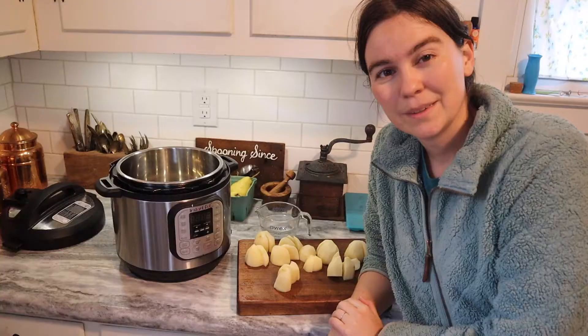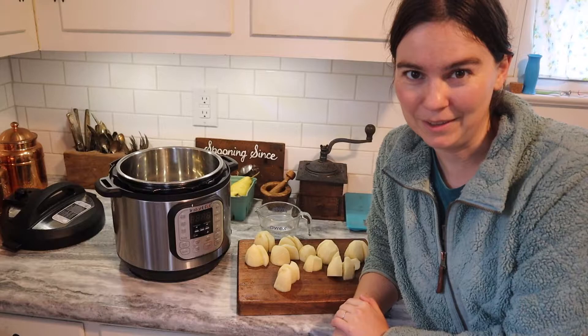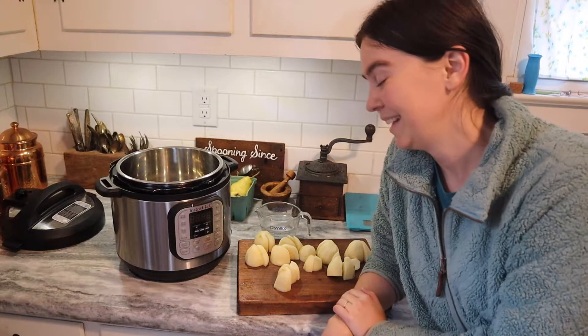I'm fairly new on the Instant Pot bandwagon, but I read on Google this morning that I could cook potatoes faster in the Instant Pot than on the stove. The recipe I found called for a cup of water, the potatoes, and high pressure for just three minutes. So I'm curious to see how this goes.